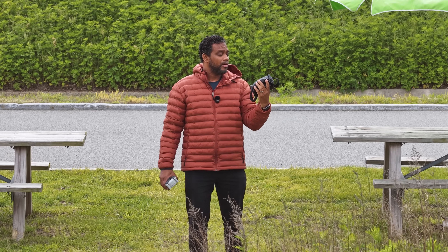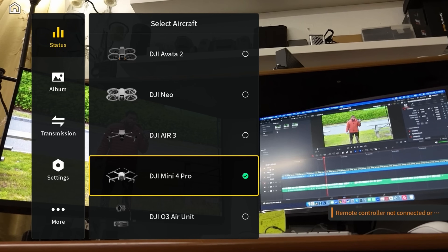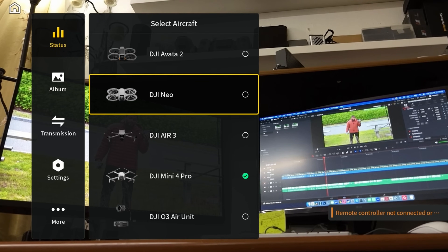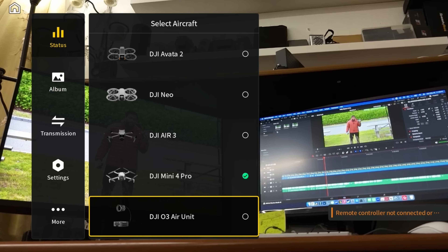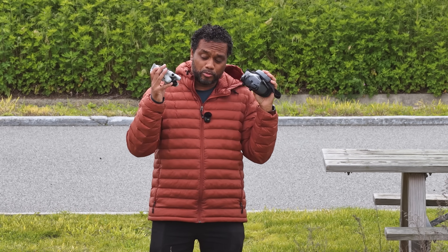Another question I frequently get asked is: can the goggles work with the DJI Mavic 4 Pro? Right now I have the latest goggles from DJI, and the answer is no — at least not at this time. There's simply no menu option to select the Mavic 4 Pro, so you can't pair it up with the goggles and fly with it. However, you can pair the goggles with the Mini 4 Pro if you want.